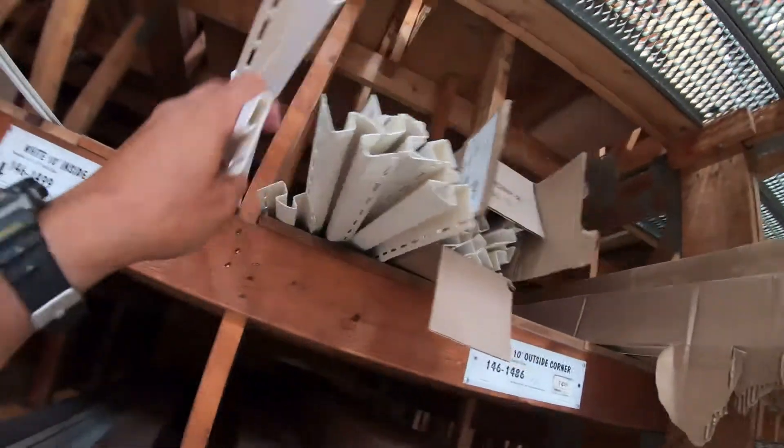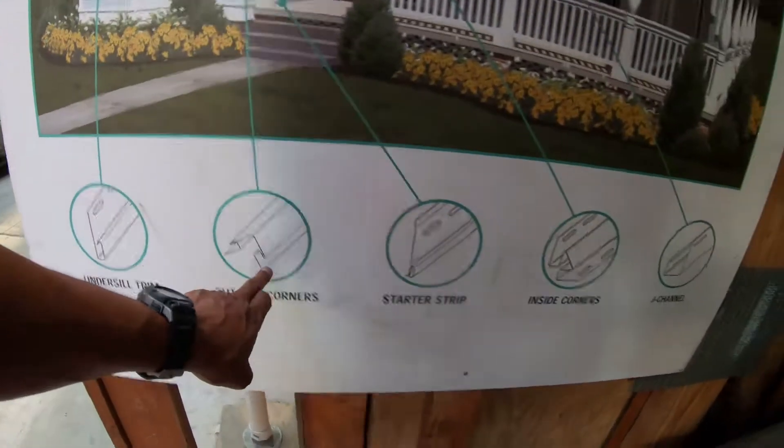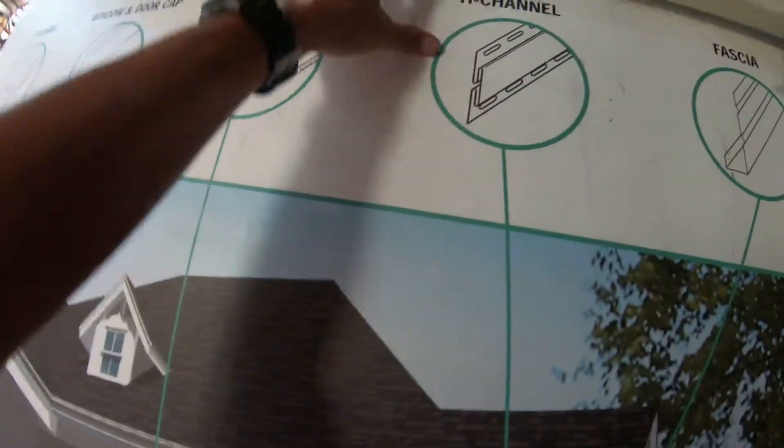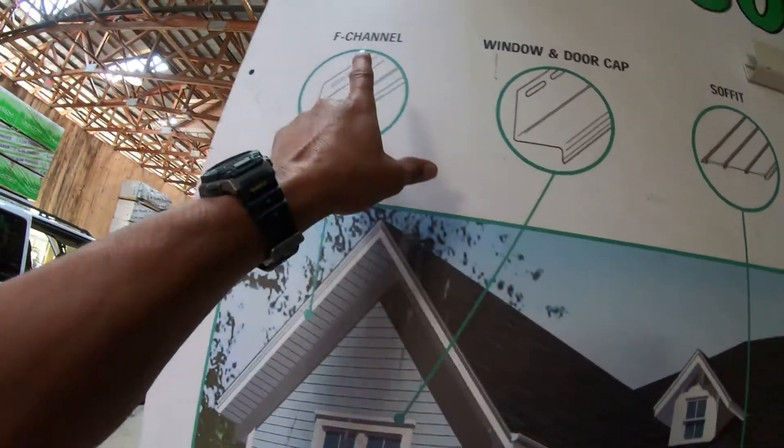See how thin, how little that piece is — this is actually the top piece you need for your siding right here. It's called the under seal trim. On the store listing you can see: outside corners, starter strip, inside corner, J-channel, fascia, H-channel, soffit, door cap, F-channel, and under seal trim — that's what it's called.